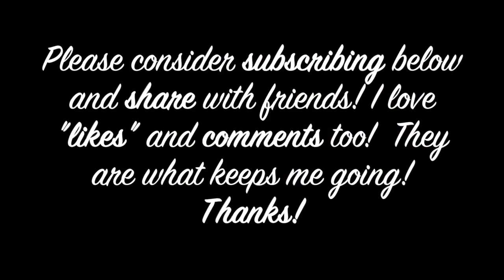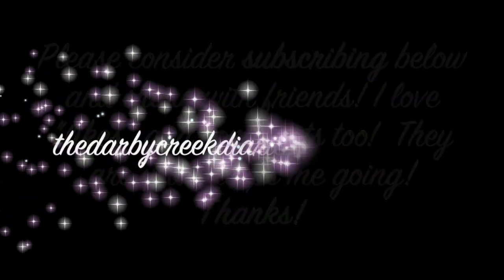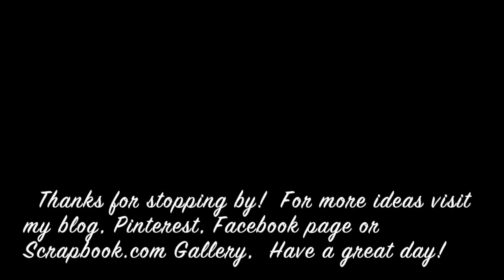I have a couple of other videos here for you to watch. Please consider subscribing, liking, commenting, and sharing with your friends — I really appreciate it. I hope my videos are helpful. Have a great day, bye-bye.